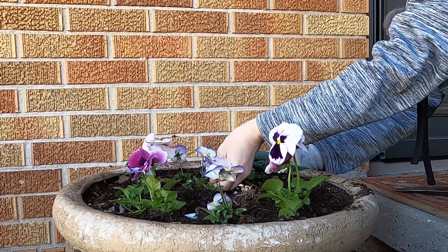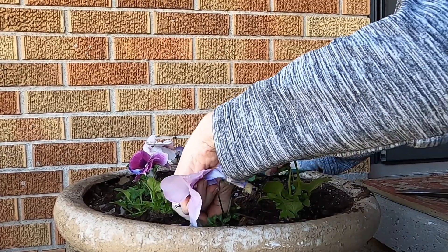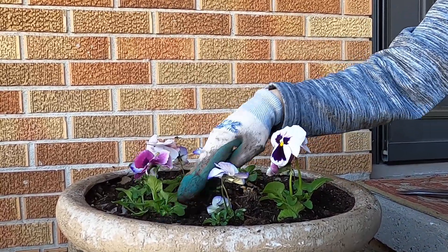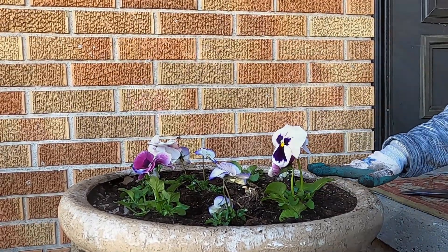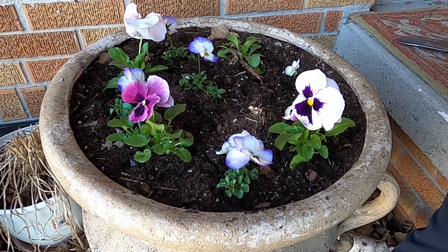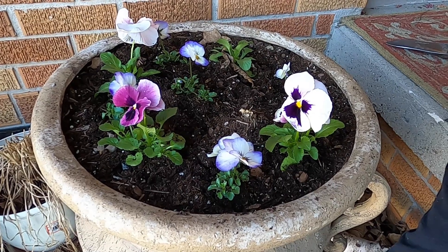I'm just picking off the blooms that are about spent, and right now the soil is pretty moist so I'm not even going to water them. In a couple of days I will come in with a watering can and some liquid fertilizer just to give them a nice boost to get them going. So nice and cute and super simple — I think it's going to be really pretty as it fills out, and when the hosta comes up it will cover some of these up so I'll pull them right out and use them in another area in the garden.